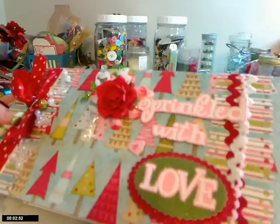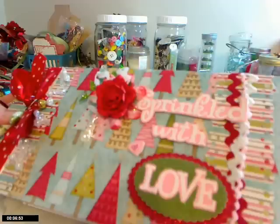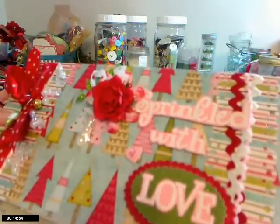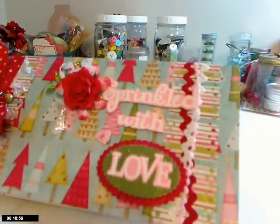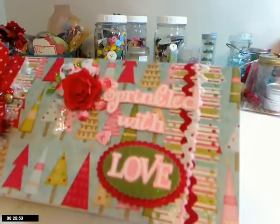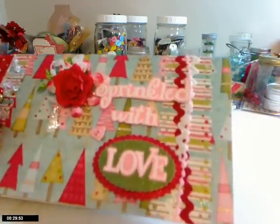Hi everybody, this is Julie again from Life on the Scrappy Side. I'm going to show you the album I made so far — I haven't finished it, nowhere near finished it. But it's the middle of December and I wanted to get this kit online for you to see, because some people have been waiting for it, in case you wanted to start it before Christmas or give it as a gift.